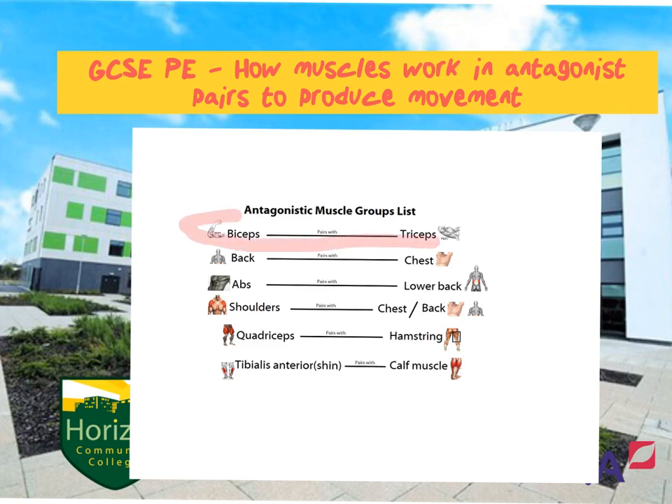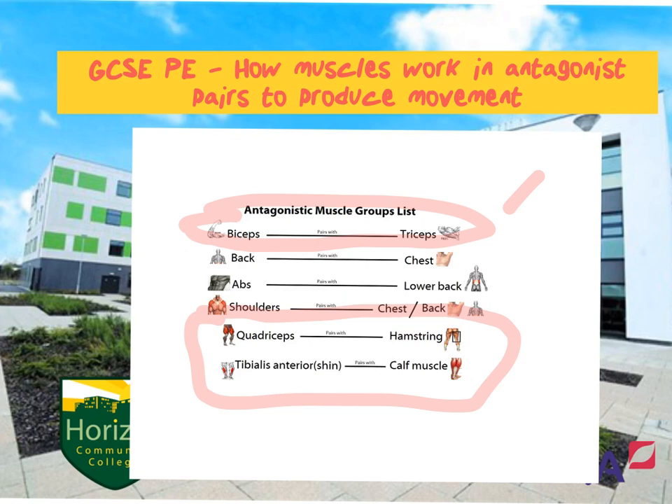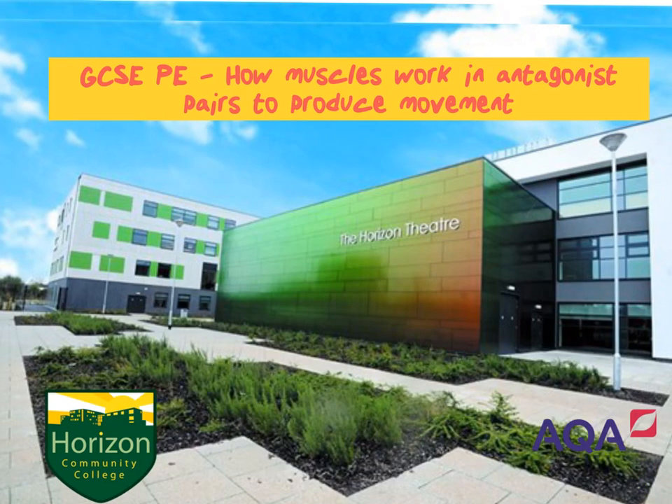The key ones we need to know for the spec are the top pairing and the bottom two. The top one covers movements like the bicep curl, a chest pass, or a javelin throw — anything involving the arm where there's extension and flexion at the hinge joint. The bottom pairings cover quadricep and hamstring when sprinting, and tibialis anterior with the calf muscle when going up on tiptoes, for example during a free throw shot.